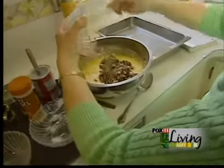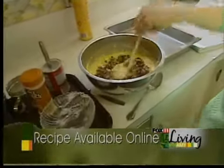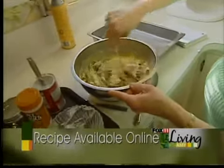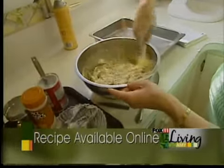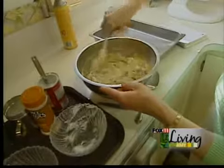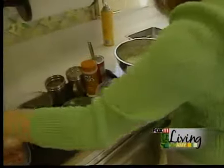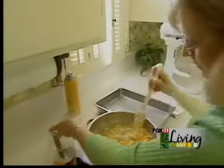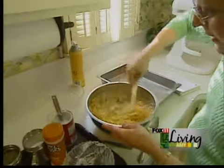I chopped those in the food processor beforehand, and what's nice is they're small enough that they'll mix in but yet they'll give it the delicious flavor of mushrooms and onions without there being chunks — for those people who say they don't like mushrooms, but many times they really do enjoy the flavor. Next we're going to add 2 cups of shredded Colby and Monterey Jack cheese. Mix that in.